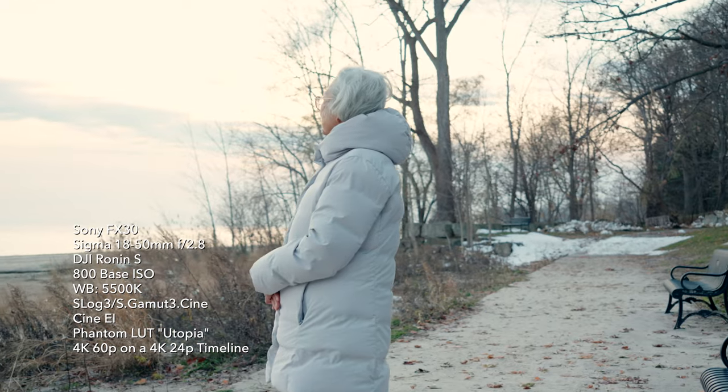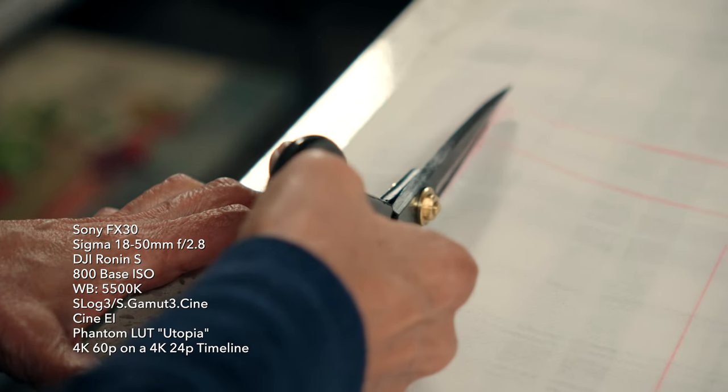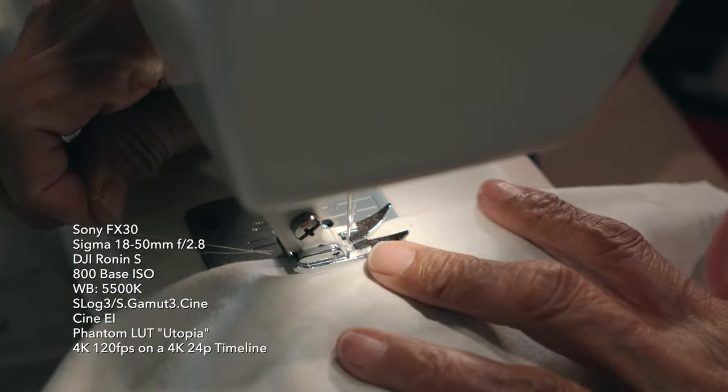We also timed the shoot when it was sunny outside and not too cold, since it was still winter. Speaking of b-rolls, we also filmed some of them when she's sewing dresses for my family — we put them on last Christmas day.